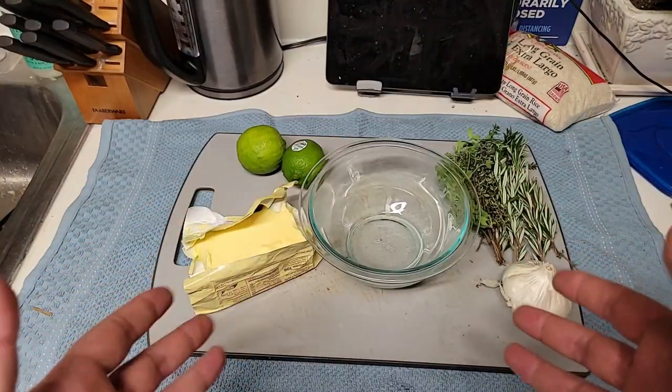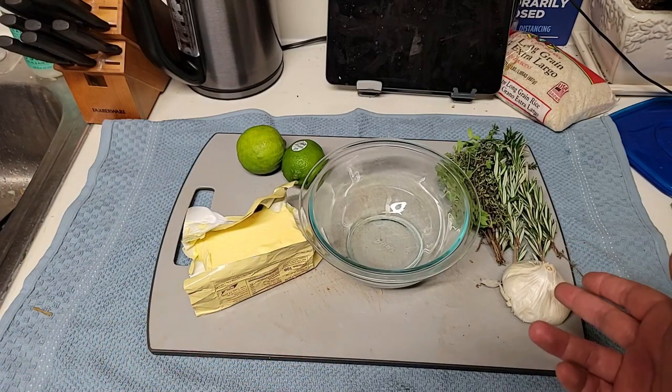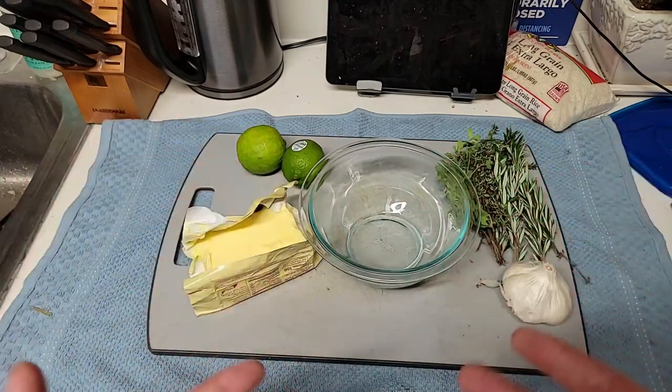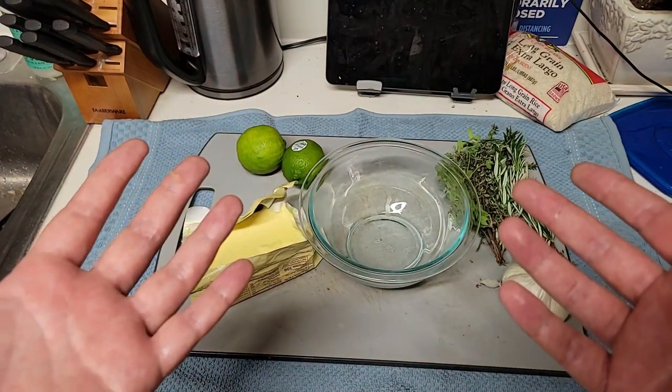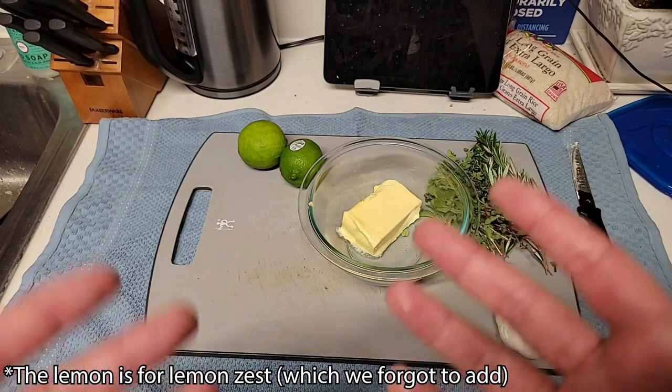Now we're going to need to make our herbed butter. You're going to need unsalted butter, garlic, rosemary, thyme, and also some lemons — but we don't have lemons, so we're using limes. Use what you want. You're going to need about 8 tablespoons of butter, and then mix in all the rest of your herbs.